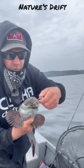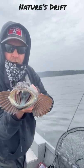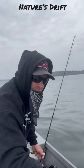Nice little lingcod short suit. He goes back. Fun to catch.